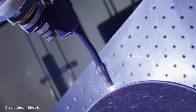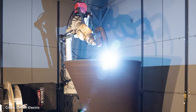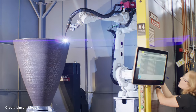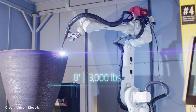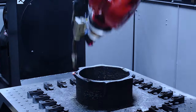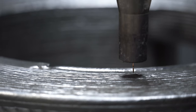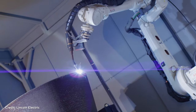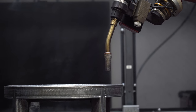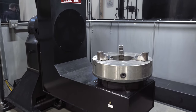Technically, WAM is a type of directed energy deposition, similar to traditional welding — using an arc as the mechanism to melt and fuse material. But with traditional welding, you're usually joining two or more parts together. With WAM, you're building something up from scratch. At Lincoln Electric, the WAM systems are fed by welding wire — the same material used in other welding situations — and the deposition heads are mounted on robotic arms. Sometimes they pair those robots with turntables or other motion devices for even more flexibility.